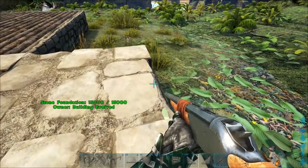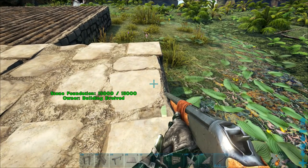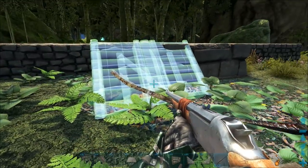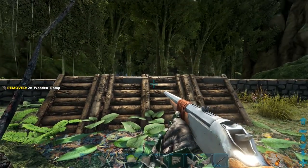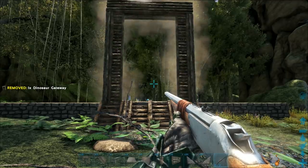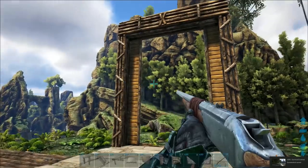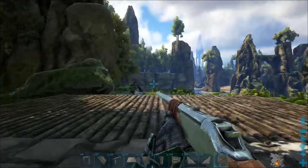The next step is going ahead and placing a wood fence foundation here and snapping it to the end of the stone foundation. You're going to want to do that for both sides. Then take a ramp and place a ramp here and a ramp here, and then take a dino gate frame and paste it right there. You're going to want to do this for the other side as well. Once we've got our dino frames up here on both sides, we're going to start working on our walls.